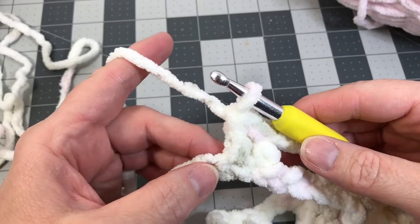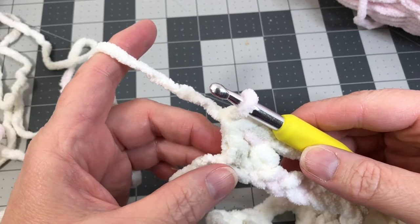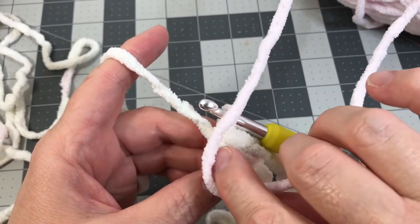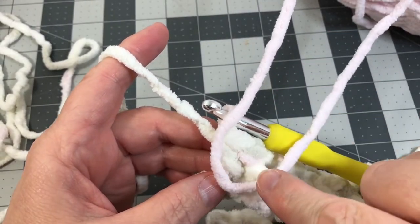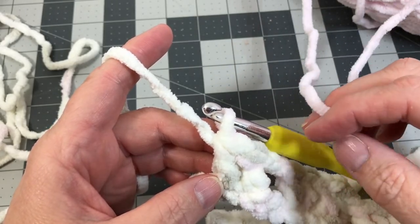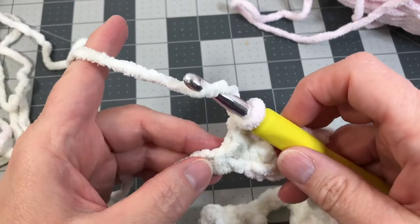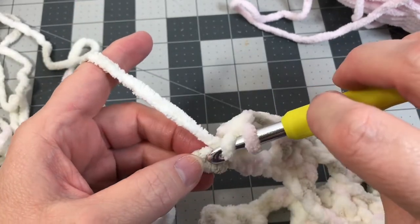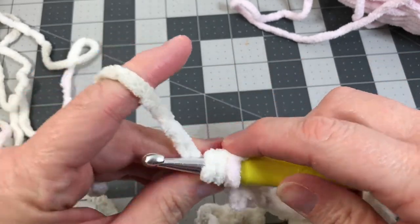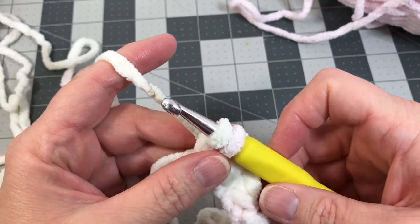We've made it all the way to the end of our foundation chain, with one foundation chain left. This is where we're going to change our colors. I realize now I should have used darker contrasting colors to give more contrast in this tutorial — I'm sorry about that. We're going to yarn over and start our double crochet, put our hook into the last foundation chain, yarn over and pull through, then yarn over and pull through the first two loops, leaving two loops.